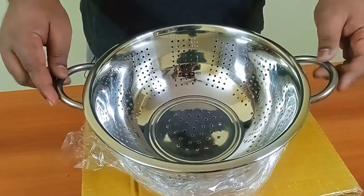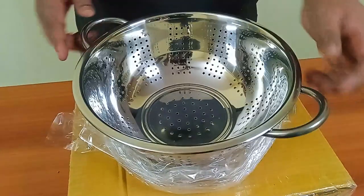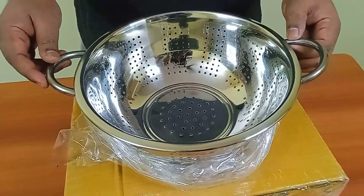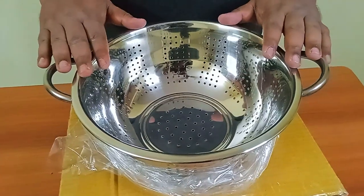So yeah, this was the item that we unboxed today. Thank you for watching, see you in the next one.